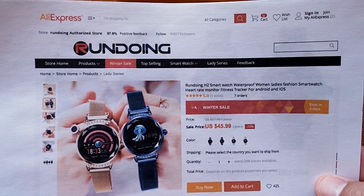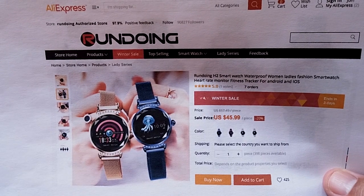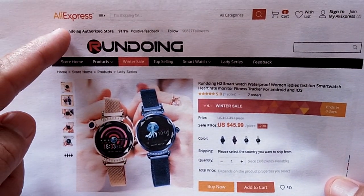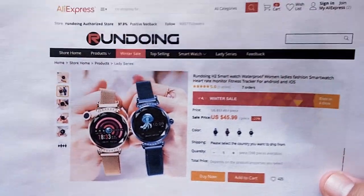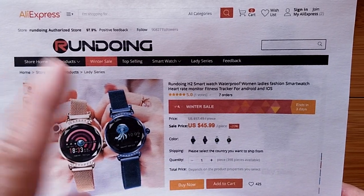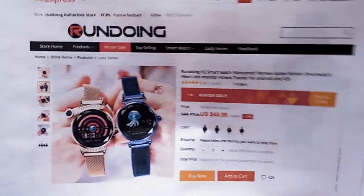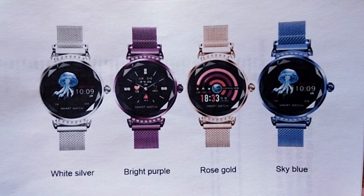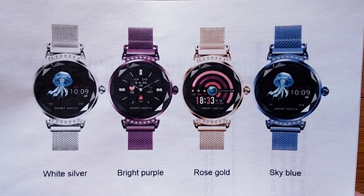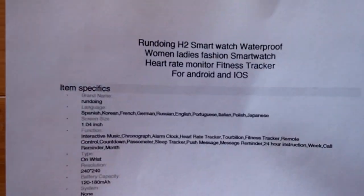It's a waterproof fashion design smartwatch. We see it in blue and gold, but there are other colors too. Check the show notes below for a link over to AliExpress, where they've put together a nice coupon you can apply to get a discount price. In terms of other designs, it comes in silver, a nice bright purple, rose gold — which is what we have here — and sky blue.